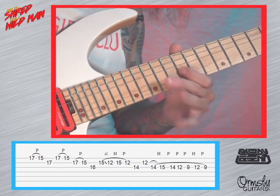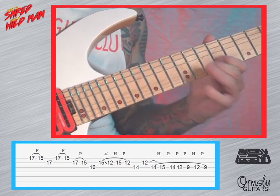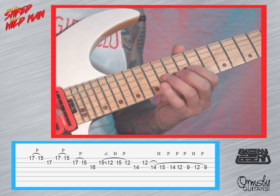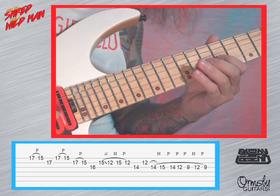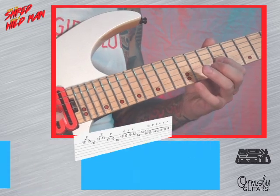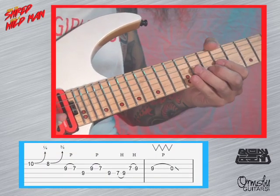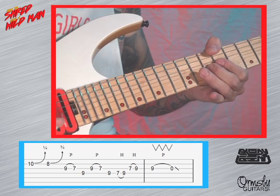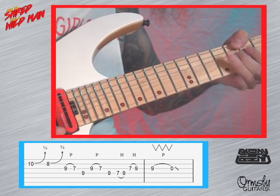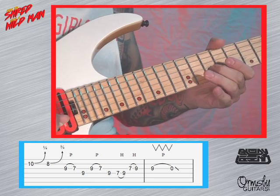We're at the 12th now and we want to slide down to the 9th. So after that little bluesy run, we're going to bend up. And I always use my little finger here — little hybrid finger. So that's a bend from 10 to 12.